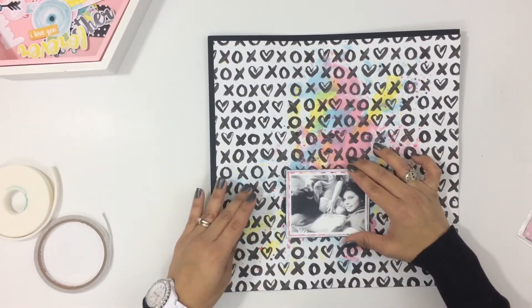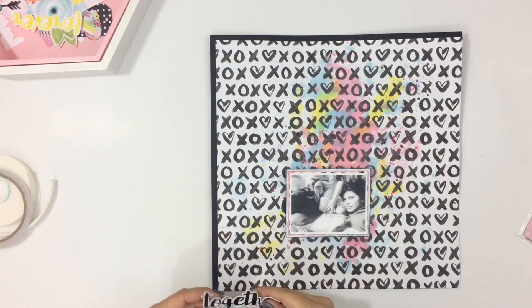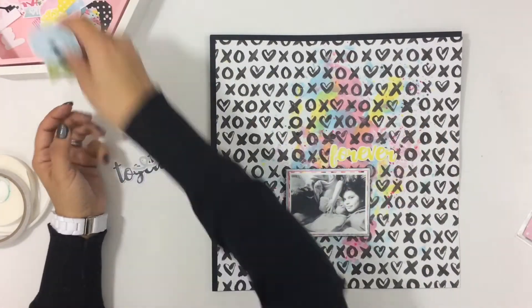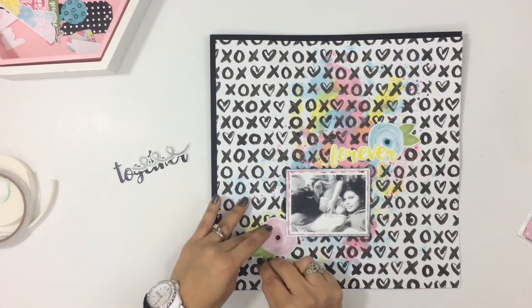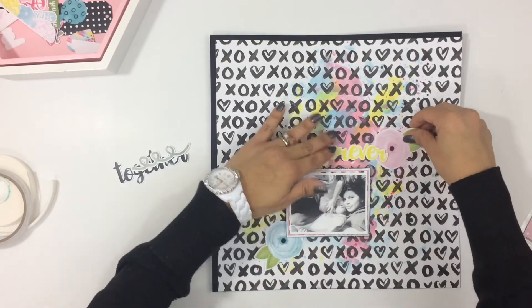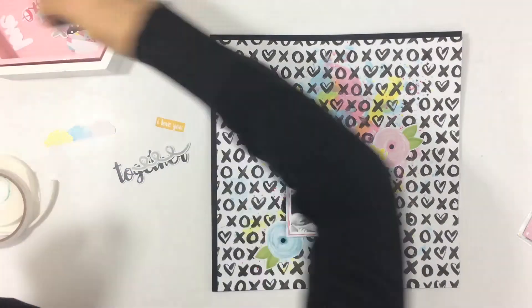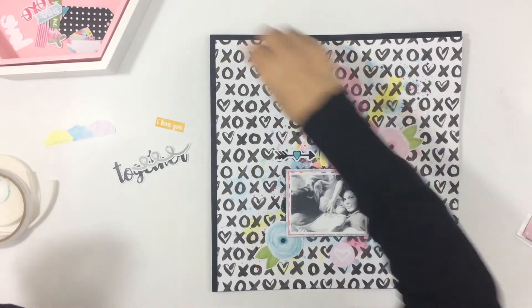I got my photo down, and now I'm going to start pulling embellishments from this tray. I really love this tray — I picked it up from the Target dollar spot. It's a little honeycomb shape with a little pink tray inside that also comes out. It was in the Target dollar spot for like $5 — really cute, kind of with the Valentine's stuff. It's a great little tray to hold embellishments.